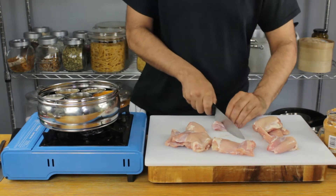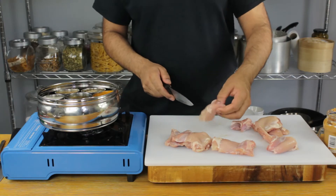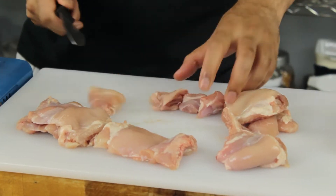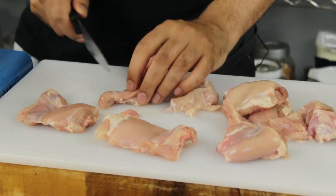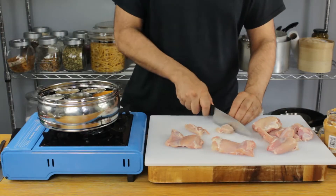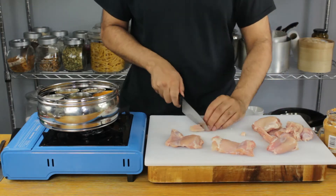I'm just going to start by dicing up my chicken thighs. It's got to be chicken thighs for this recipe — the dark meat really has so much more flavor and texture. These are going to go on skewers so they're going to be medium-sized pieces.